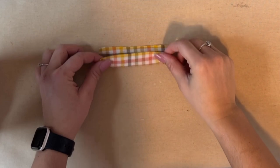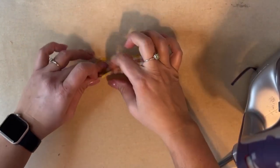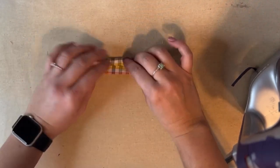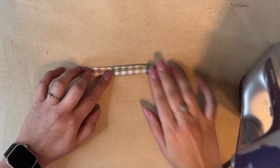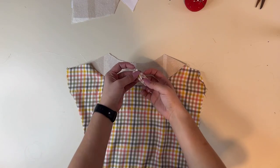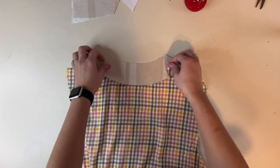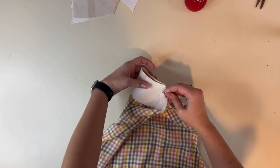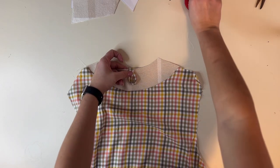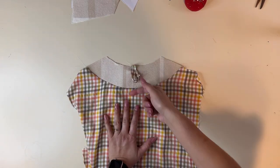I'm going to create a hanging loop by grabbing a fabric piece that is two by four. First I'm going to steam it in half wrong sides together, then bring those sides in to the center and steam, then fold it once more. I'll go and top stitch it on both sides to close that up. Then I'm going to find the half of my collar piece and baste it on right there at the half. Note: I actually tucked it on backwards in this video, so make sure you flip it over and do it the right way.